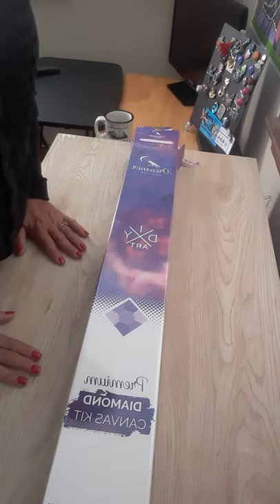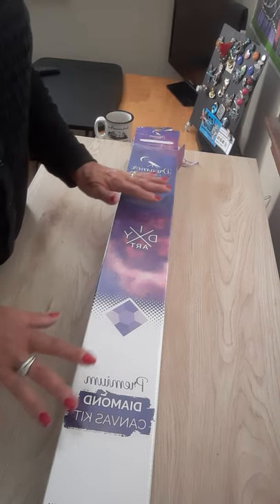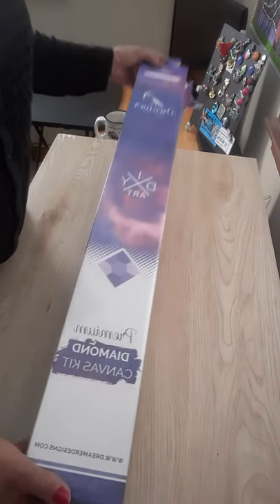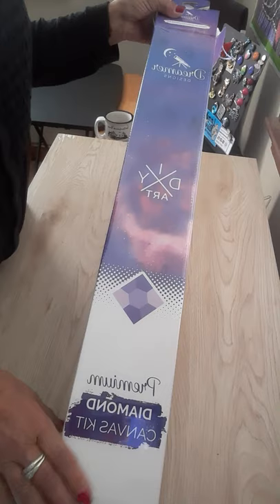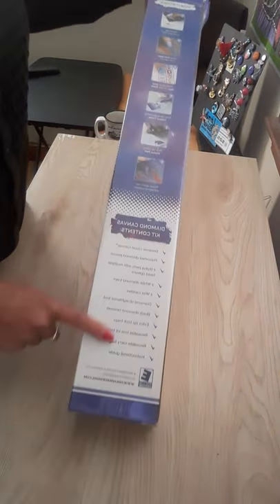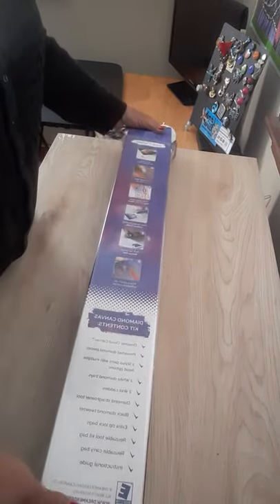Hi guys, welcome back to my channel Diana Loves Colors. Today I have a kit from Dreamer Designs — I got two of them. The box came yesterday and I am so jazzed because it's been a while since I got one of their kits. I was so excited I could hardly sleep last night to open the box this morning. This is their box — they have their logo up here, looks a little different from their old boxes, but it's a telescope with stars and moon. On the back is some how-to directions and everything that comes in your kit. On the bottom there's a picture which I'm going to save with the artist's name and the size of the kit.